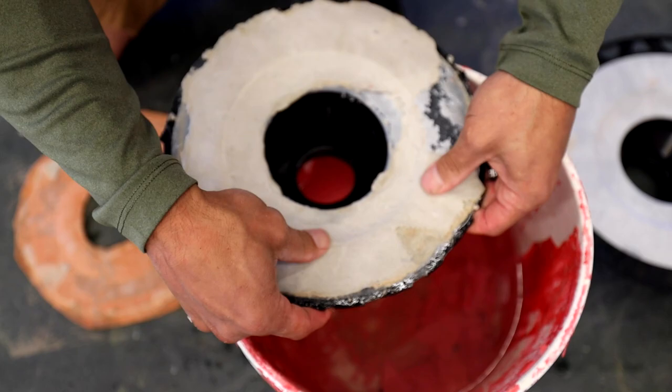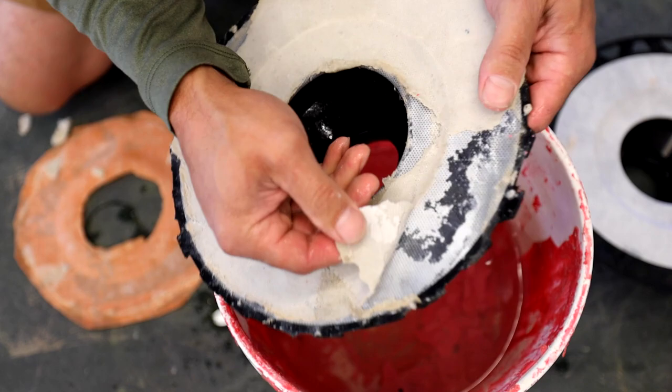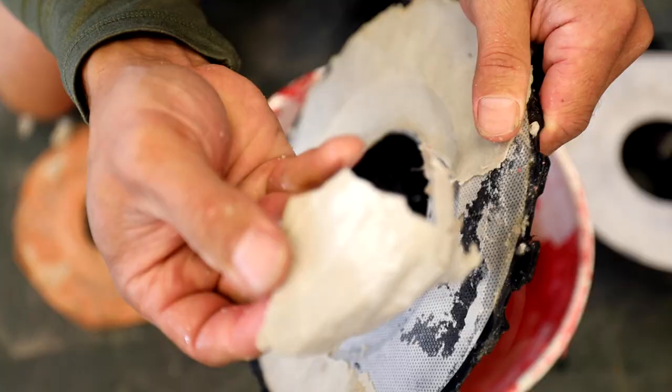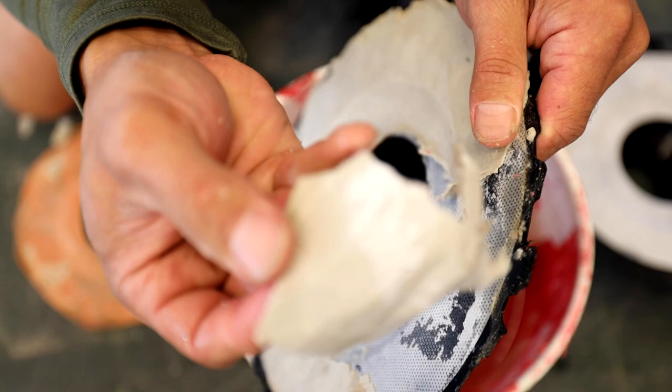Again, Schluter Allset. And yeah, there's a good idea of what's happening. You can see how that white fleece is just peeling off.